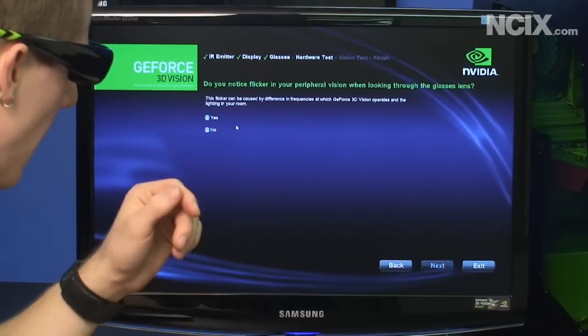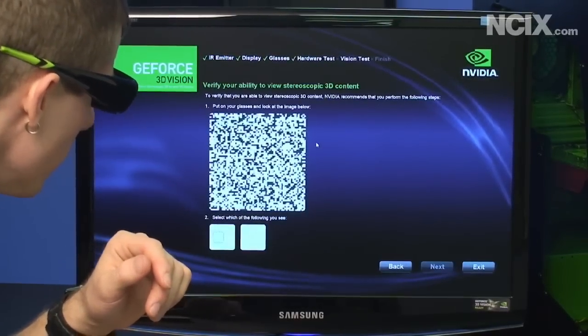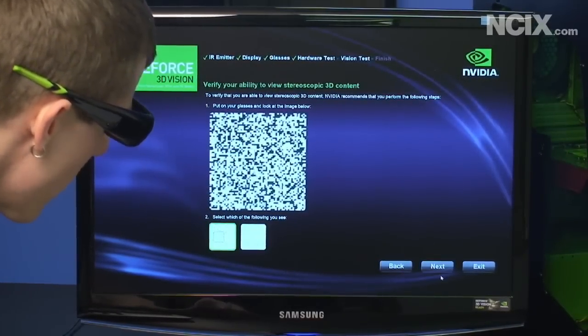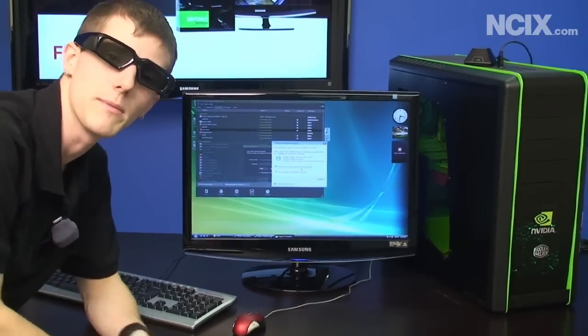I click next — are you seeing flickering? No more than I normally do. I can see a box popping out right here, so I select that, click next, finish, and now the 3D glasses are completely configured and you're ready for 3D gaming.